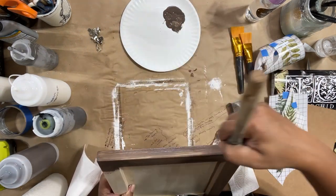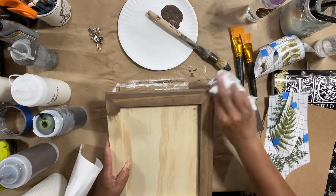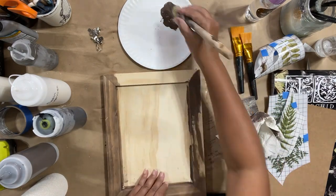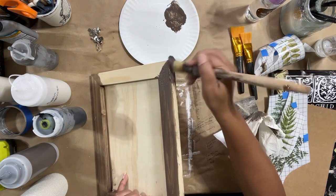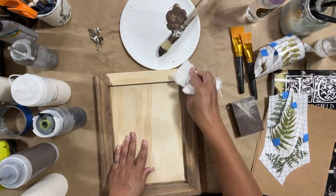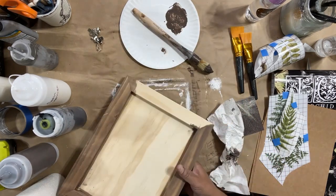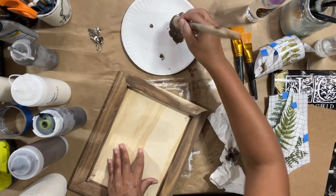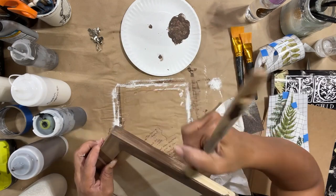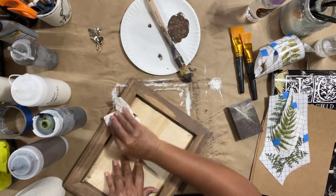I like to do a section at a time — you don't want your glaze to dry on your piece. You just want to leave it on long enough for the wood to absorb the pigment, and that's it. I'm going to wipe that back — it was on there for maybe 20 seconds, just long enough for the wood to absorb it but not long enough to dry. Look how beautiful that color is — it's going to pop even more when I seal it.